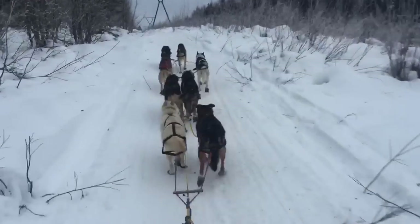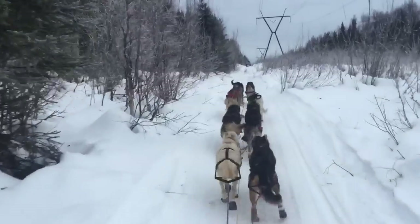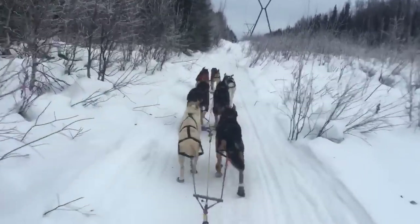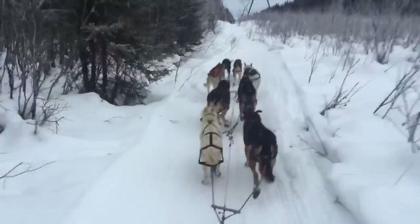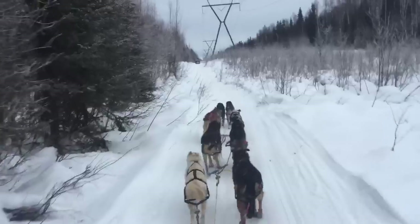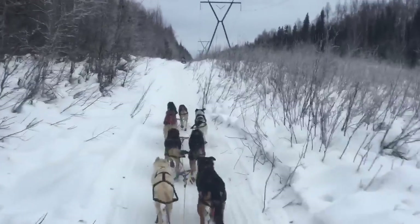So here is my team. I'm running a small team today of just eight dogs. Oftentimes we run much larger teams of 16 dogs or even more. But the conditions — you can see there's not really a lot of snow and it's kind of icy — so it's not very safe to run with a very large team.